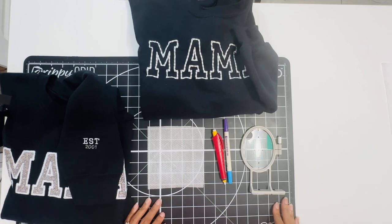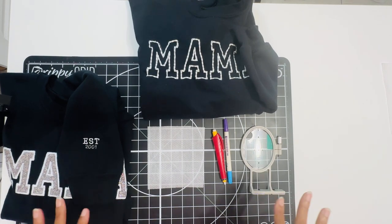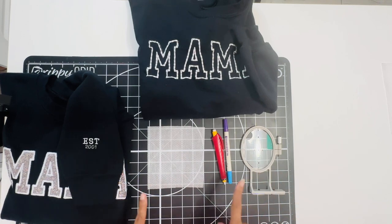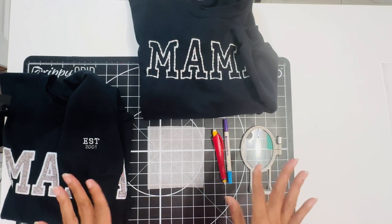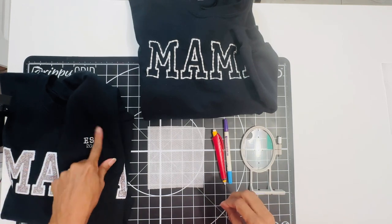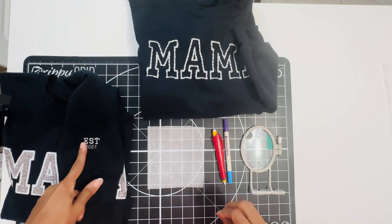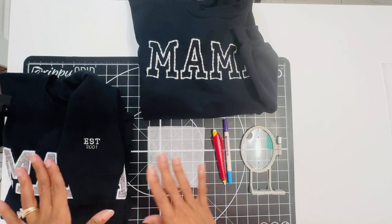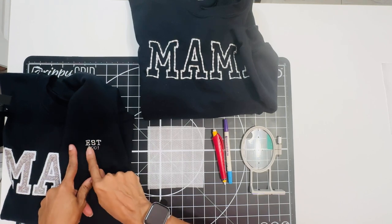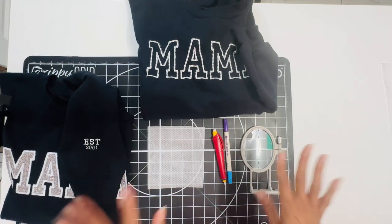We are back at the table and I'm going to go over some supplies you'll need. One important thing: you do not have to know how to digitize to do this. We are going to use the letters and numbers that are already pre-installed on your embroidery machine to stitch on your sleeve.